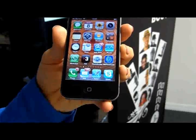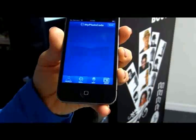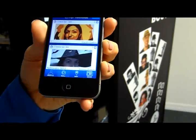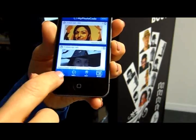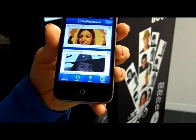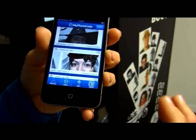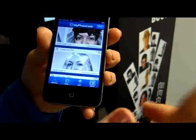I have already downloaded the My Photo Code application. Let's see how it looks. We have the options of profile, wall, map, and news. In the wall you can see other photos from other users nationwide.